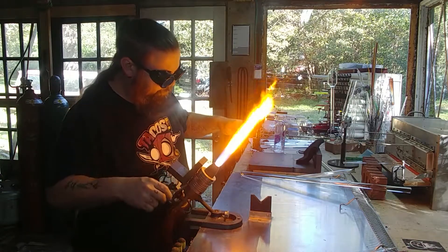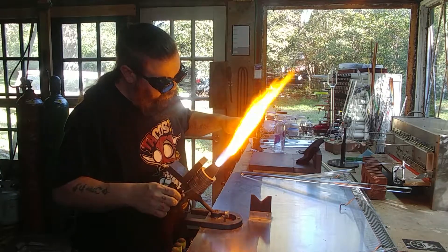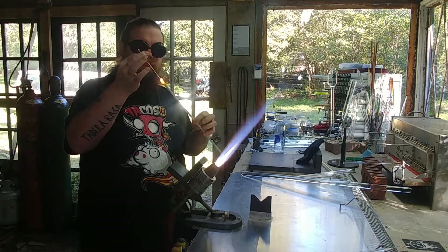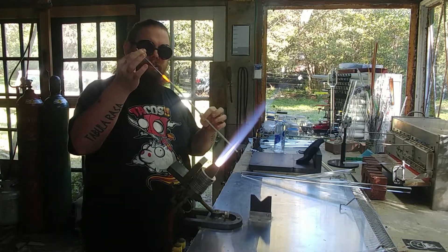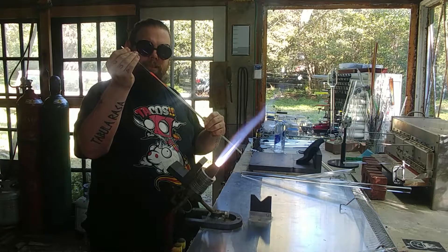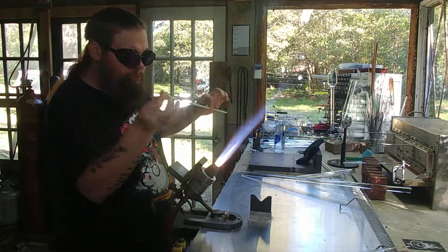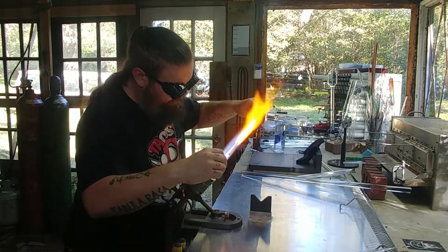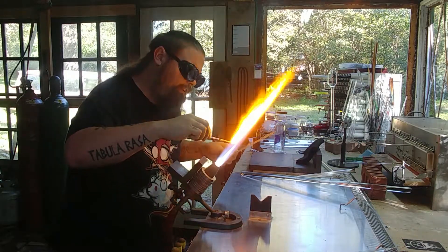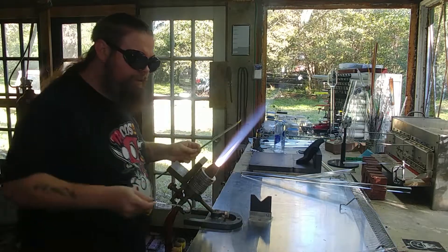The stringer I'm going to pull right now isn't really going to be very long because it doesn't need to be. We take the rod and stick it to the end of the blob, then slowly stretch until we get to the desired thickness. Let it cool a little bit, pull just a little more to make it more even. This is an appropriate stringer for making a mushroom pendant — it needs to be thicker. It could also be used for dot stacks or lots of other things, but in this case it's for a mushroom pendant.